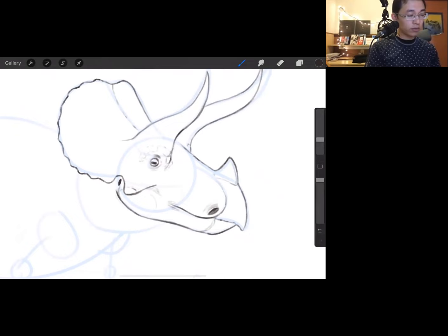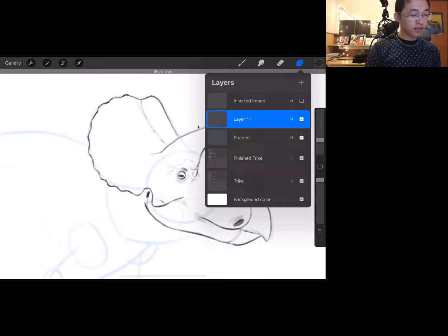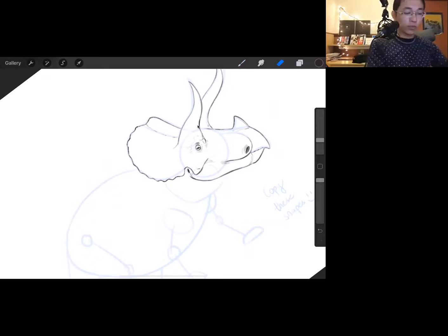Let's pause so you can all catch up — this is what the face of our triceratops looks like so far. When you zoom out, you can see how much we've already done. A good trick for drawing on paper: rotate your paper to make different lines easier. I can turn my iPad, but you can turn your paper too — it makes things easier, especially for lines like the neck of a triceratops.